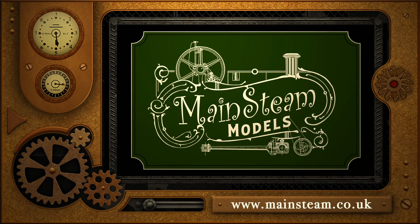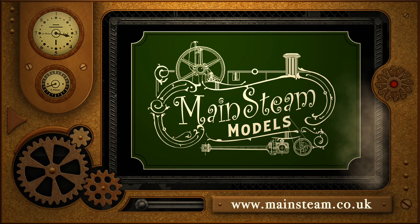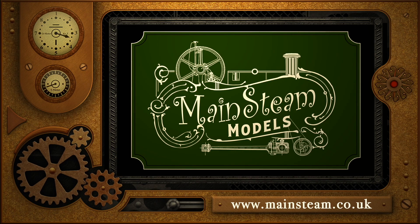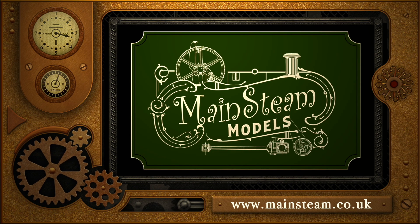Please take the time to visit my Mainstream Models website and click on the section that says video playlists. By doing that you can find other videos that you may like to watch, and by using the playlists you can watch the videos back to back.